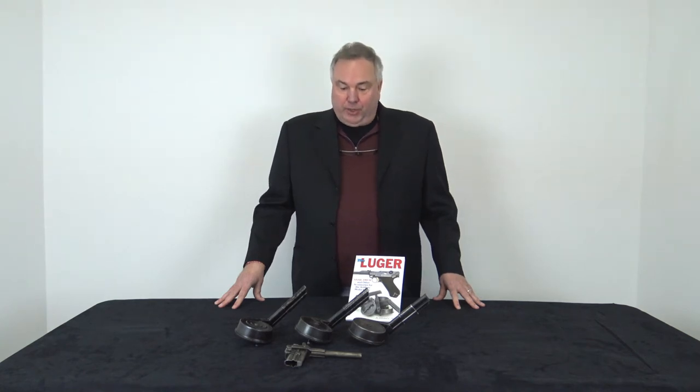Hi, I'm Brad Simpson with Simpson Limited Collector Firearms, and today I'd like to talk about the Luger Snail Drum. The most common questions we get about snail drums are: are they easy to use, how do I load them, and which one is right for my gun? So I've got a few examples here, both manufacturers, both types, and I've also got a loader — let's take a closer look.